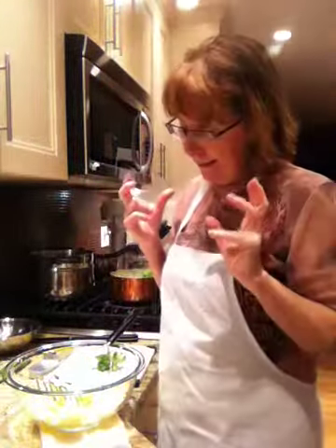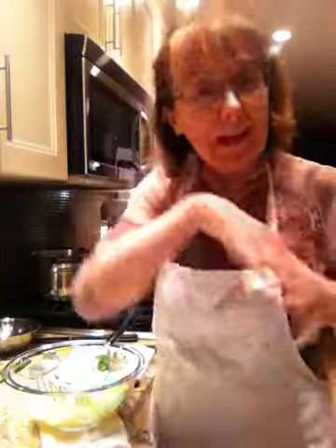Hi, good evening. It's Miriam here from North Vancouver. I am making an intimate dinner for two, for Carl and I, and I just want to get the potatoes done so I can go and put my makeup on, set the table, clean up the disaster a bit, and then get ready for Carl to come home because he's out right now.